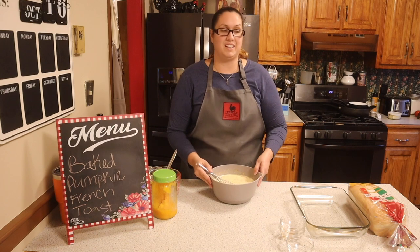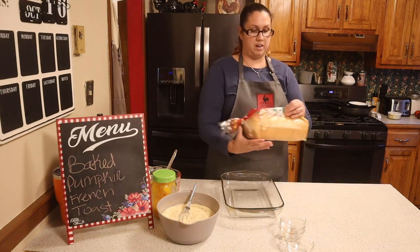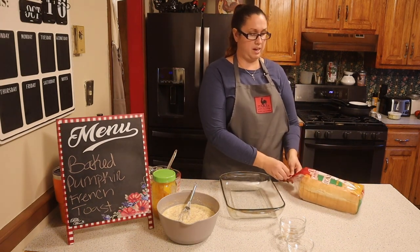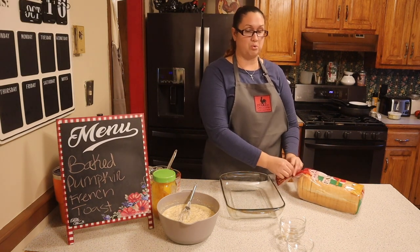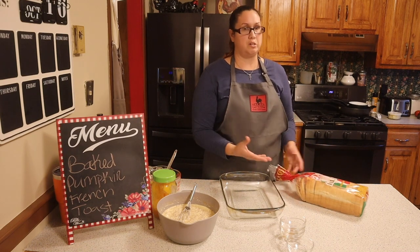That is done, so now we're going to do our bread. Here I've got a whole loaf of Italian bread. You can use French bread, Italian bread, any kind of bread that you like, but you want it to be a thicker bread that's going to absorb a lot of the mixture. You don't want to do a thin bread because it's going to turn into mush.